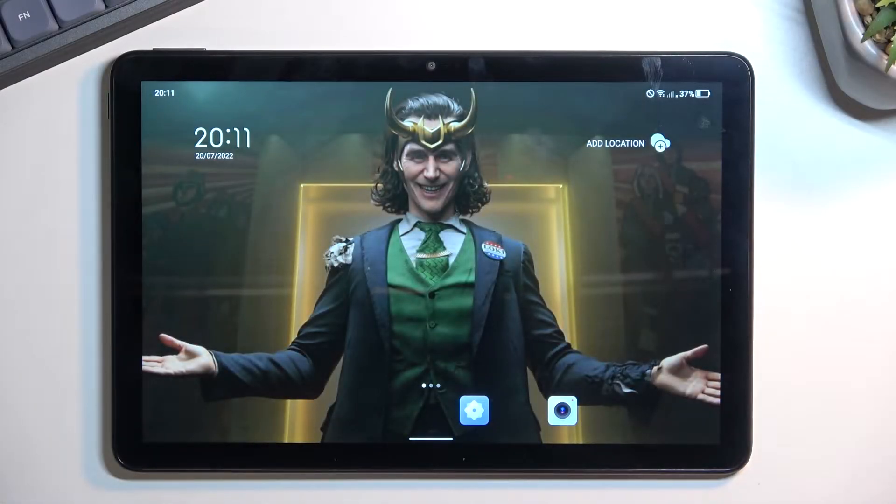Welcome. This is a TCL Tab 10S and today I'll show you how you can put this tablet into safe mode.